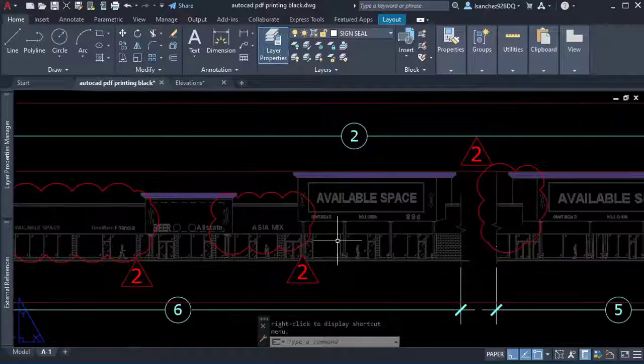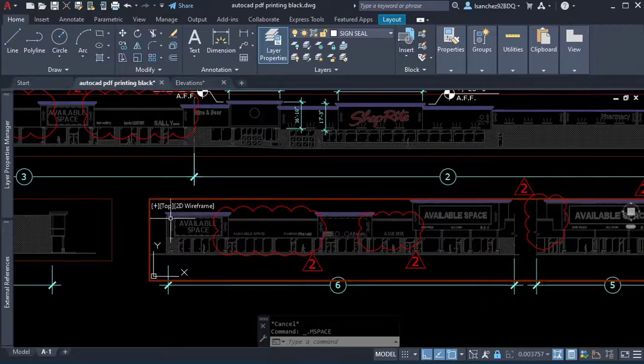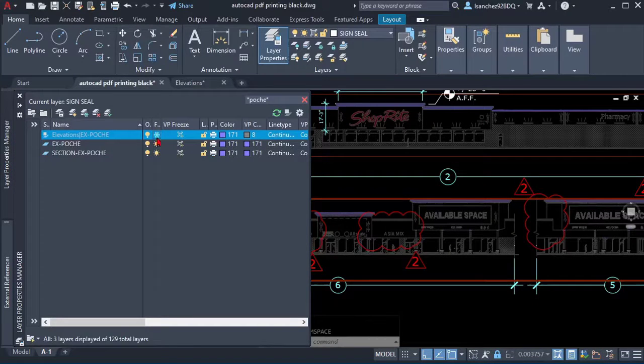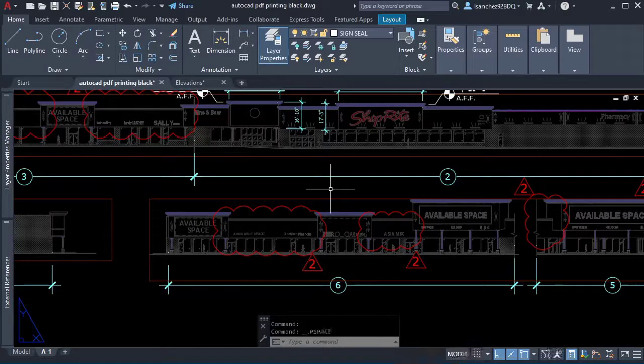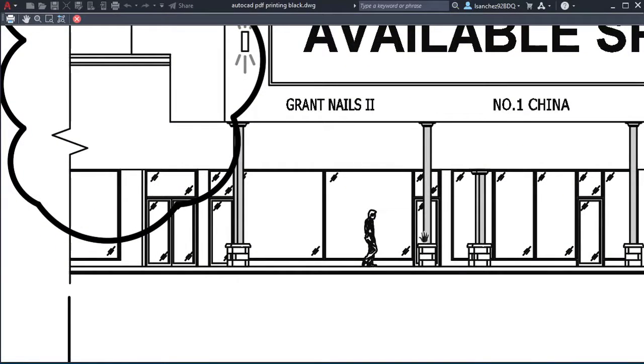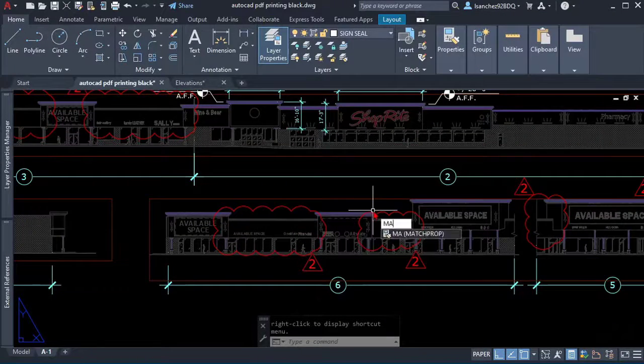I explained that when you get inside a viewport you can overwrite the color of the layers only for that specific viewport. So when I changed the layer x poche to a color that prints light on Sally's plot style — in this case color 171 — the AutoCAD problem of blocks printing black was solved. All I needed to do at that point was use the match command to fix the other viewports.